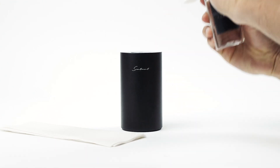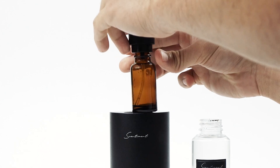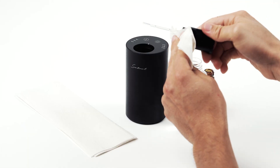Use the cloth or paper towel, moistened with the Diffuser Cleaner. Gently push the nozzle from the bottom to remove it from the diffuser. Unscrew the bottle and clean the underside of the nozzle as well.